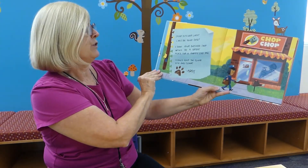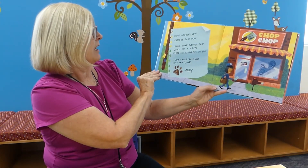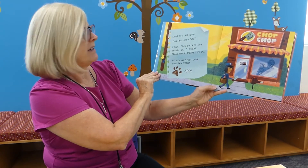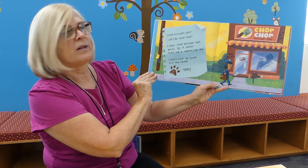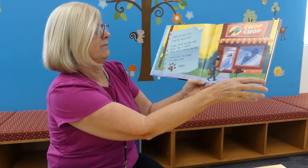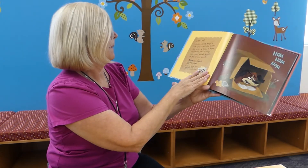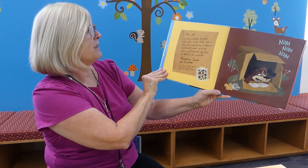Dear Butcher Lady, can I be your dog? I think your butcher shop would be a great place for a puppy like me. I could keep the floor nice and clean. Arfie. Look, pal, I've got a bone to pick with you.